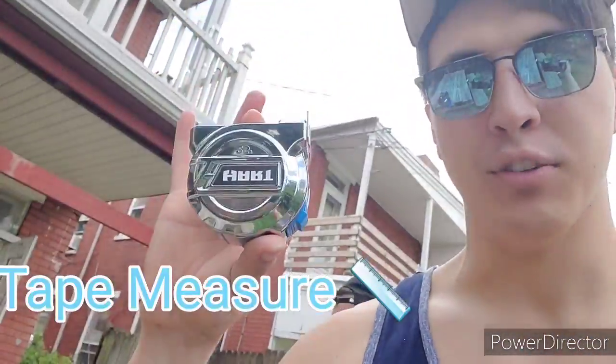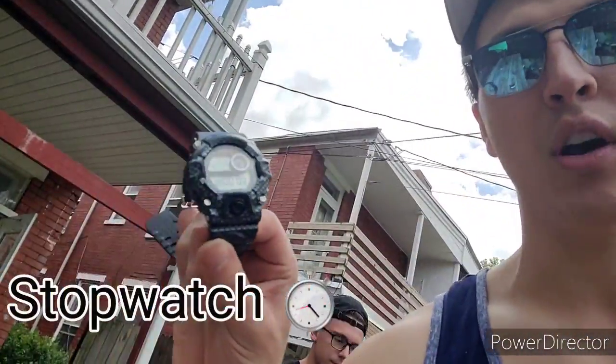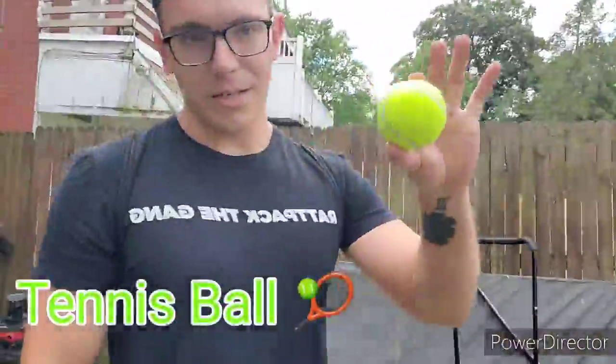Okay, so we're going to be running this experiment with a little help. Today with me I have Benny the Great. And we're going to be using a tape measure, stopwatch, and a tennis ball.